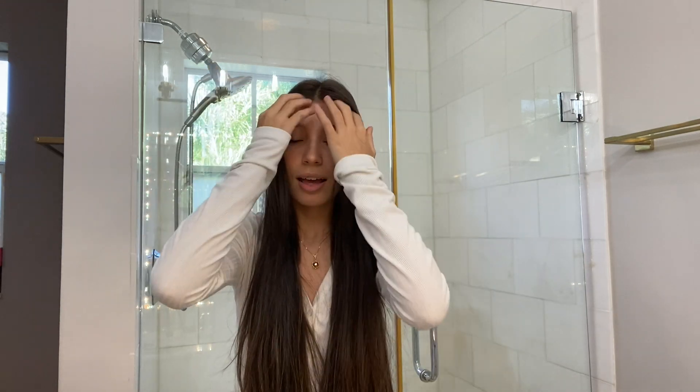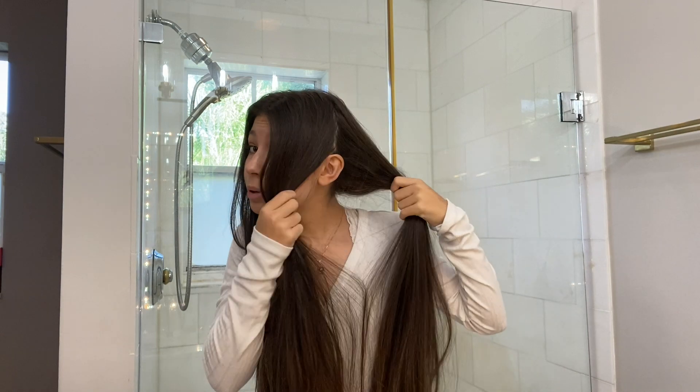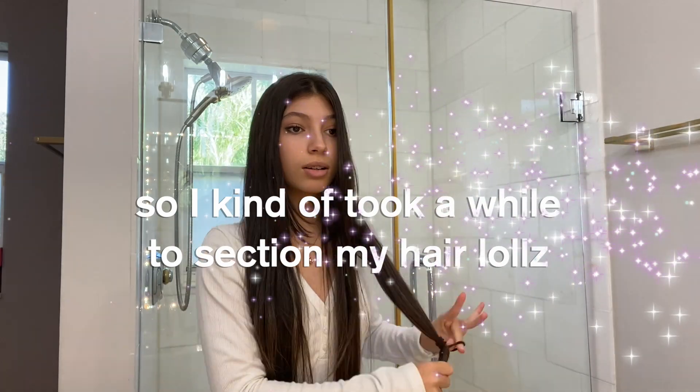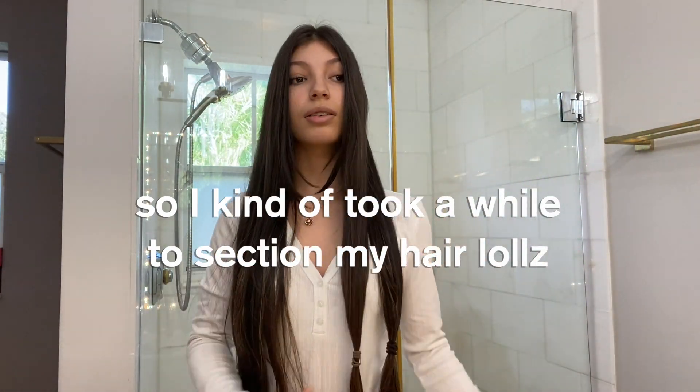I just turned on some lights in the back and we're gonna start cutting. I'm gonna divide it into four sections, getting it right here by my ear — cutting it to about elbow length. I'll put this lower just so I have more space to cut. I did separate it a bit more and this is what it looks like.